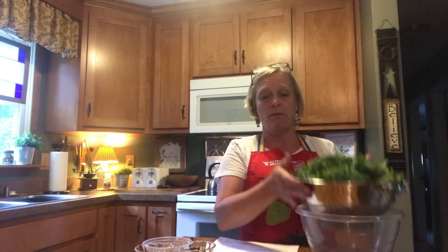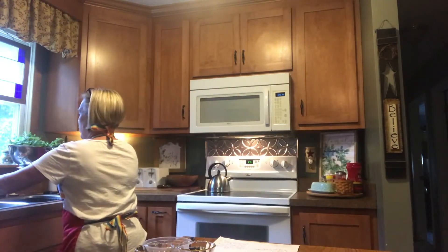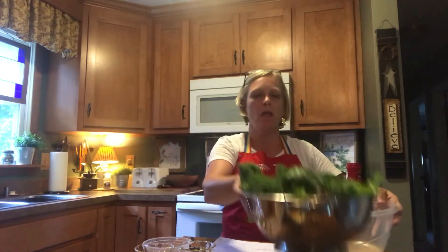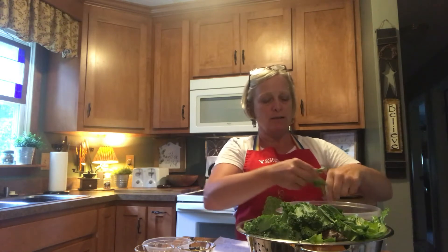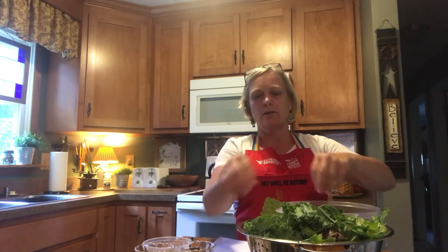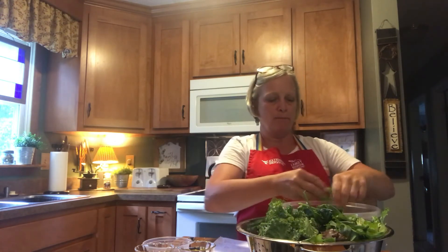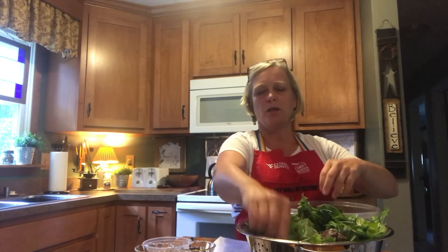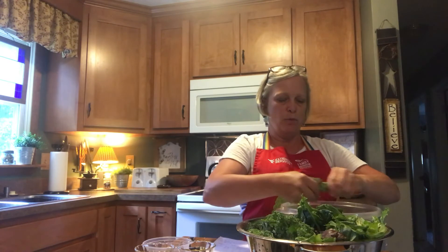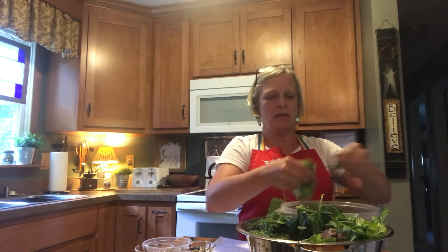I pre-washed all of my vegetables and they've been draining in my bowl. I don't like big bites in my salad, so I'm going to tear this up just a little bit more and shred it down so it doesn't look like I've got salad all over my face when I'm trying to eat it. Especially the collard greens — they're still pretty intact, so I'm going to be tearing those up.